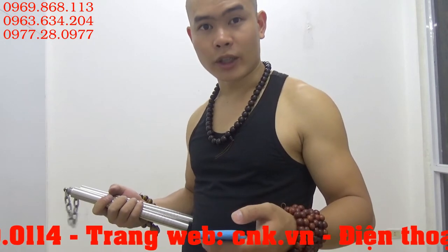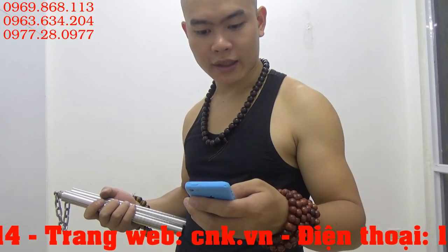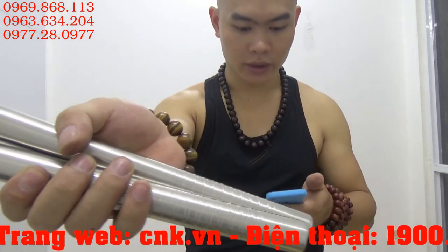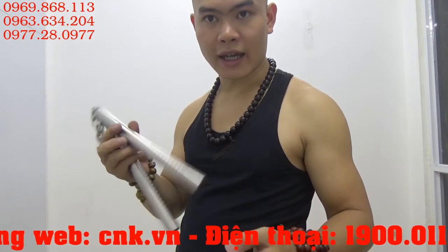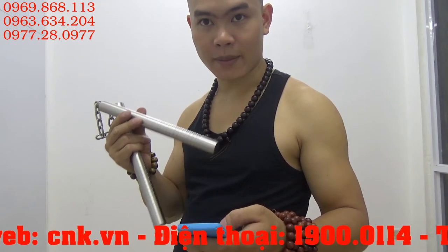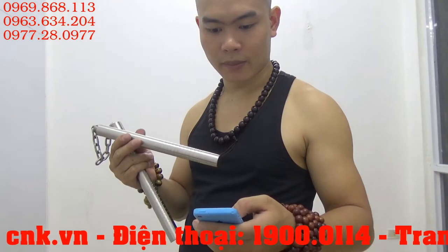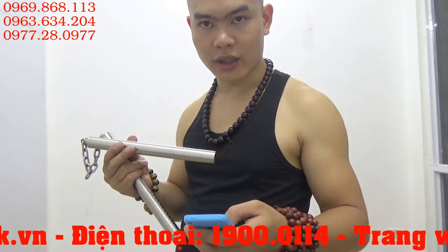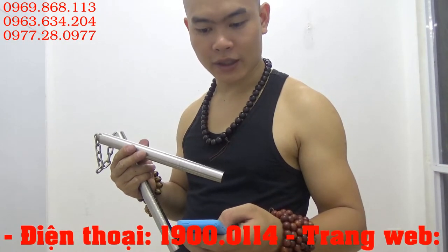Chất liệu được làm 100% từ inox, không gỉ, luôn sáng bóng theo thời gian. Hình dạng tiết diện tròn. Cuối hai thân côn có tiện vân trơn chắc, tạo sự chắc chắn. Độ dài thân côn là 28cm. Khi lắp lại thành gậy sẽ được một đoạn côn dài 56cm. Độ dài dây côn là 19cm, được làm từ dây xích dày chắc chắn, có đường kính dây xích là 4mm. Đường kính thân côn là 2,5cm.